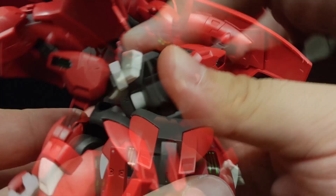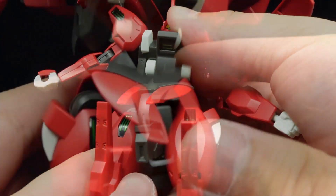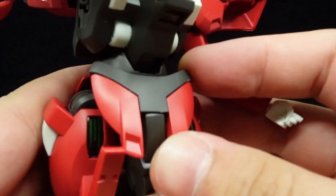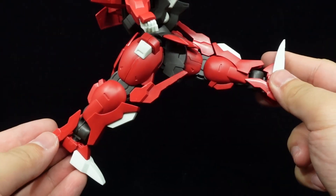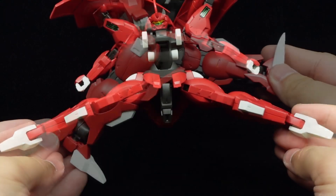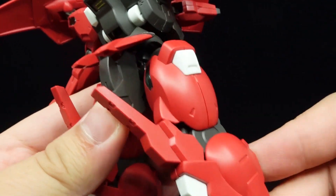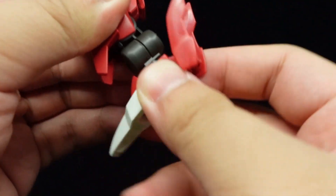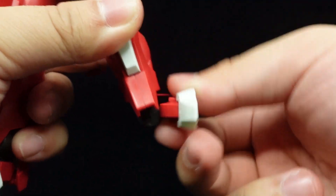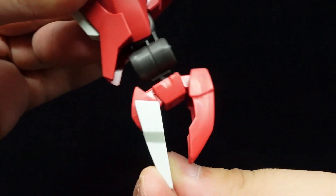Torso and ab crunches are impressive, while there is a full waist rotation. Front skirts are ball-jointed, while the back skirt is unfortunately stuck. Decent front, back, and sidewards kicks are achievable, there's a thigh swivel, double-jointed knees, and hinged ball-jointed ankles, which have dedicated side tilts for footing adjustment. Finally, the toes and heels can flip down.